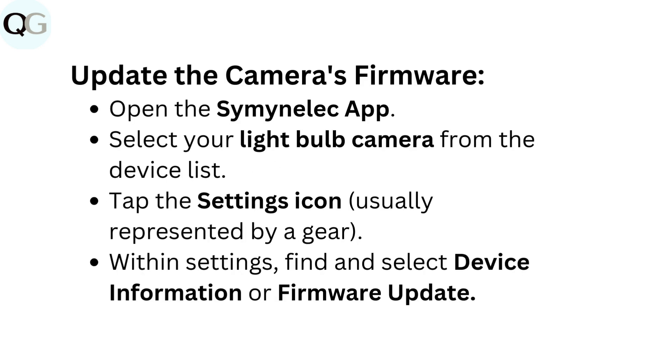Update the camera's firmware. Open the Seminolec app and select your light bulb camera from the device list. Tap the Settings icon, usually represented by a gear. Within Settings, find and select Device Information or Firmware Update.